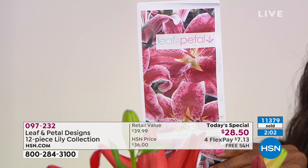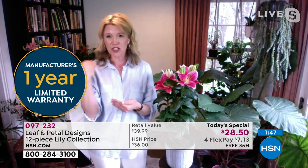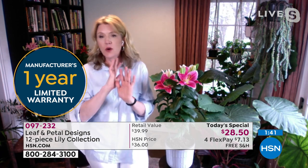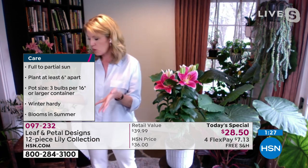You also have a one-year warranty on these. All of Leaf and Petal's perennials — and the bulbs would be considered perennials — come back year in and year out with a one-year warranty. You'll get them in the next week or two, put them in the ground, and if something goes wrong this year or they don't come back next year, you just call us. We stand behind these and will make it right. It's right there on the back of the brochure.